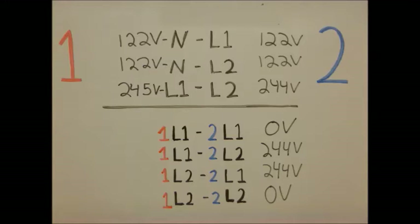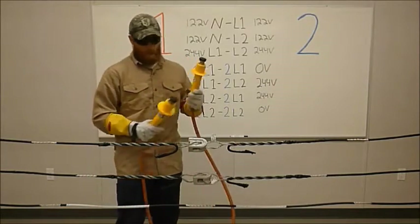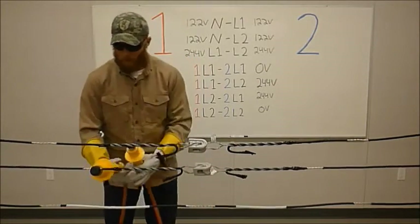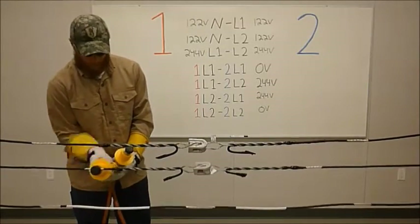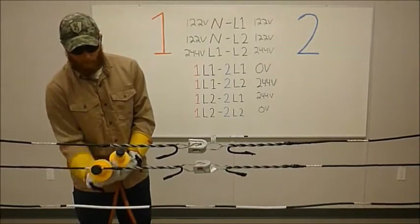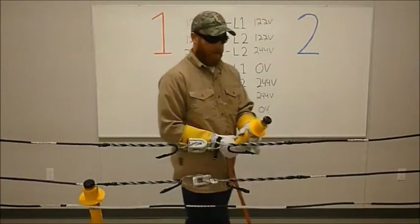Likewise, transformer one, line two, to transformer two, line two. I'll go ahead and connect the bottom of this first: transformer one, line two, to transformer two, line two.